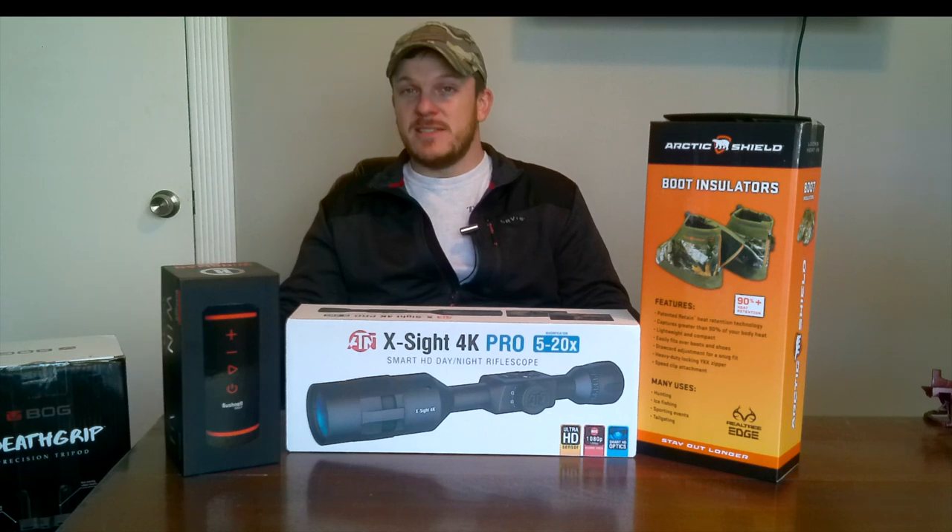I actually have an Insta360 camera that should be coming in the mail shortly as well. Heard great things about that, so I may try and put a review out for that camera.